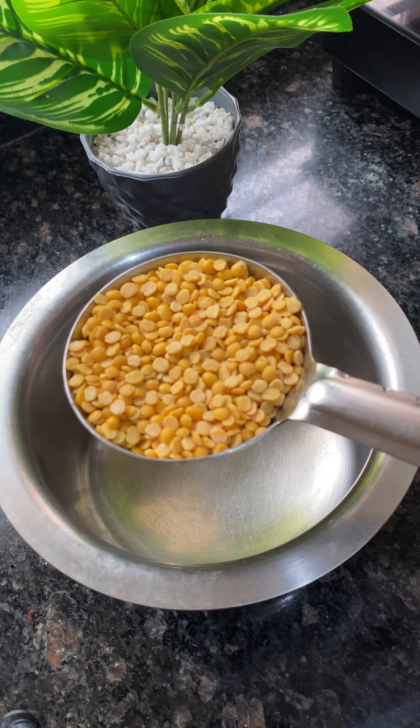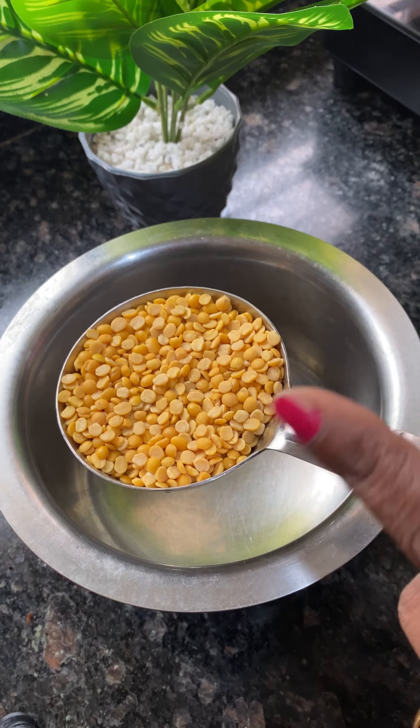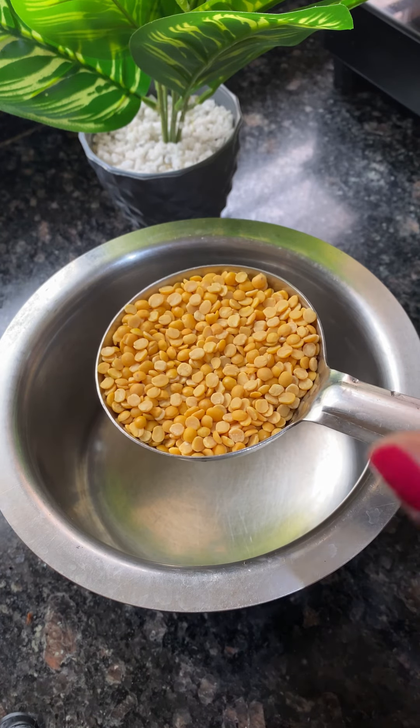Hello my dears! We have a special recipe for this lunch box in Karnataka. I have a recipe here — it's a small recipe.